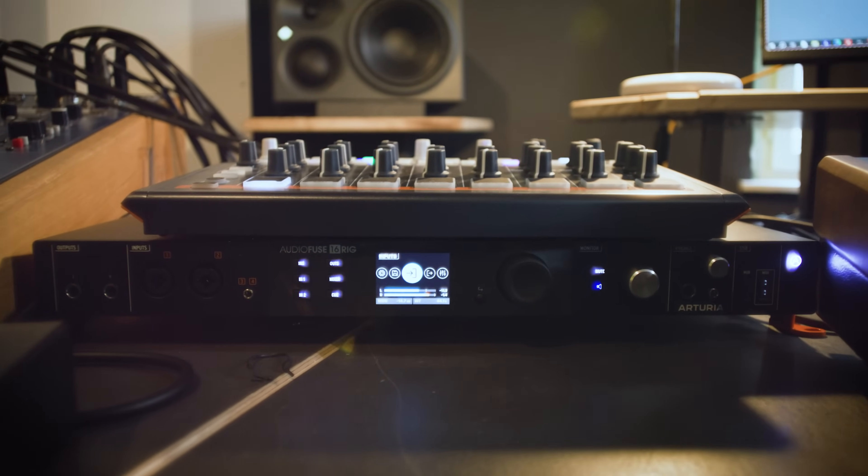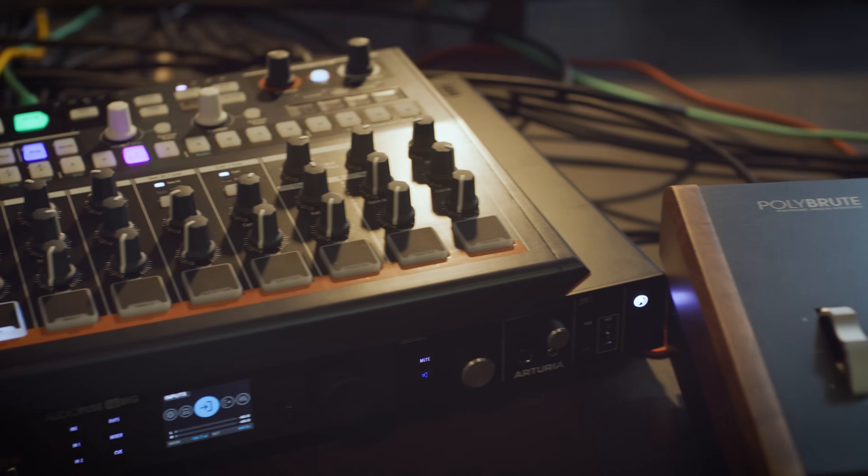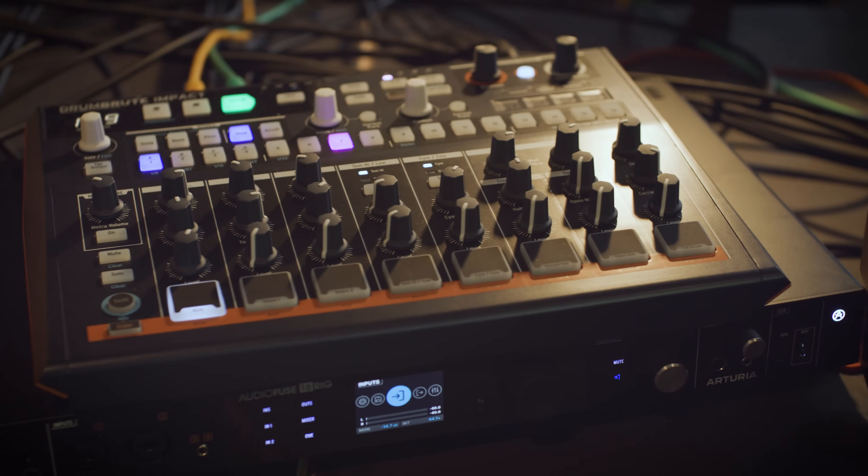We are here at our Rooms of Cairo studio here in Berlin. The centerpiece of it, of course, is the AudioFuse 16 rig. It's quite a remarkable interface for a lot of reasons. One possibility with the AudioFuse 16 is to use it without the computer — you can set it up as a dedicated mixer unto itself.